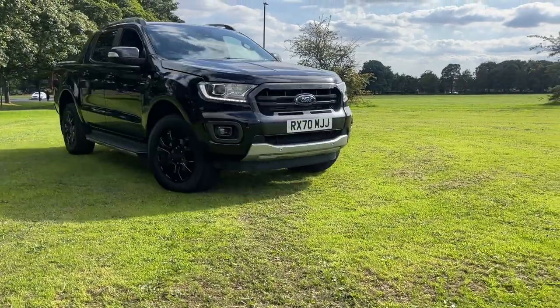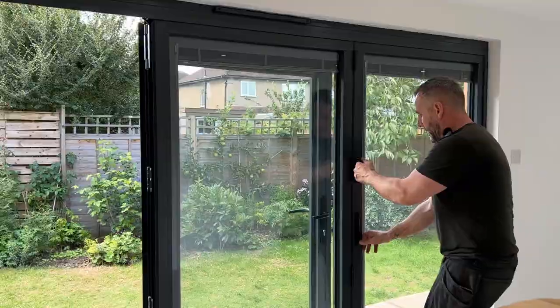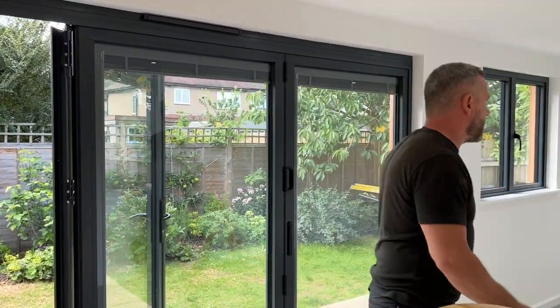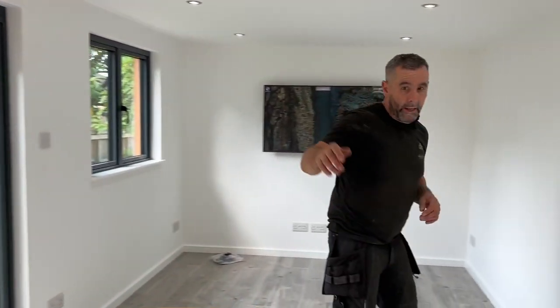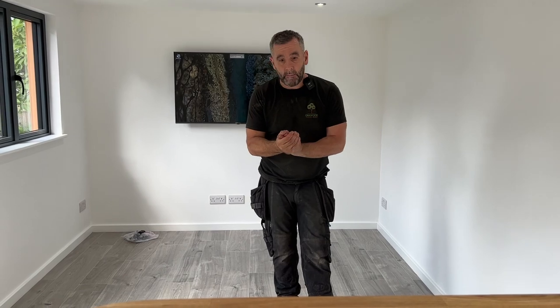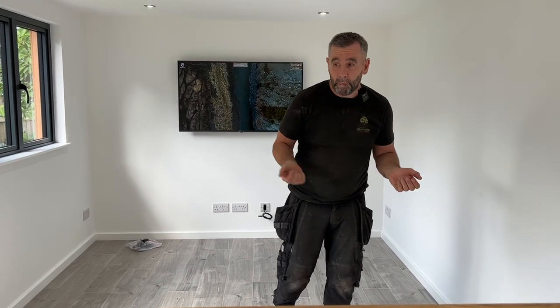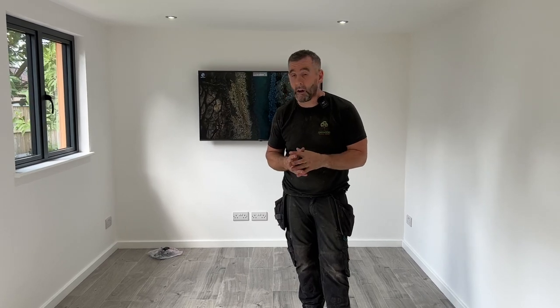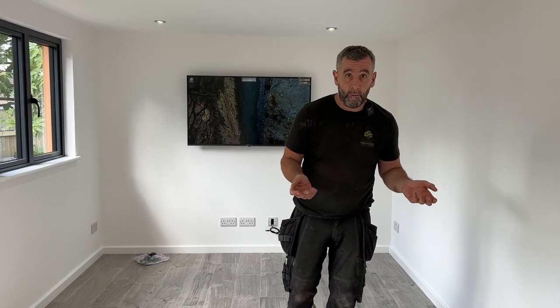Don't forget I've got a raffle on at the moment for the Ford Ranger Wildtrak - it's an amazing bit of kit, and hopefully this week I'll get a full delivery of DeWalt tools which will also be going with the Wildtrak. The link for the Wildtrak is in the description. Also, if you want to build one yourself, you need to get a build pack and join the Local Garden Rooms self-build group on Facebook - you can build something like this yourself and save yourself a fortune.